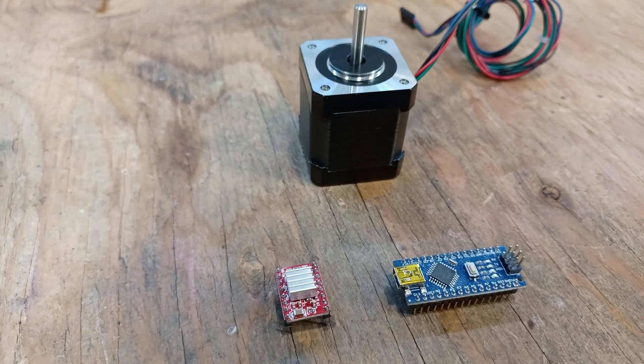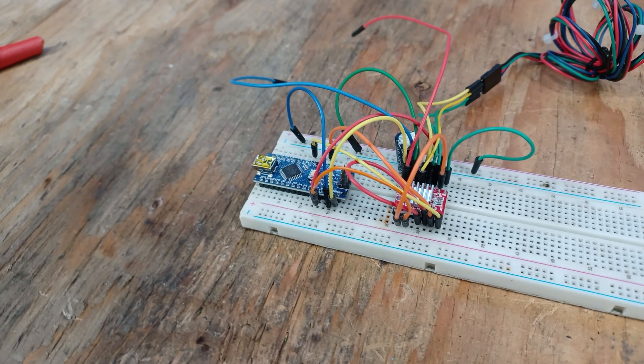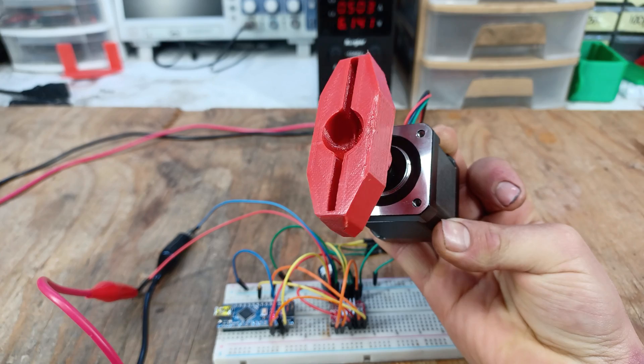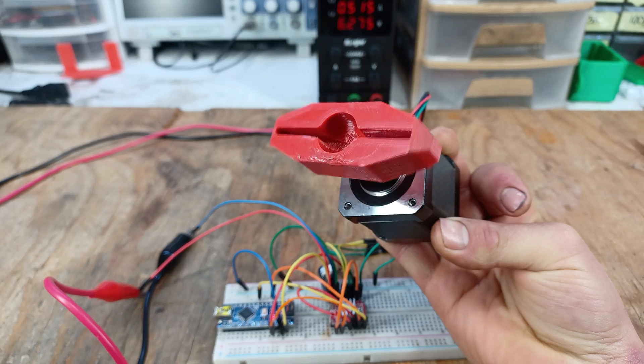Now that the mechanical parts are complete, let's head over to the electronics. I put together a circuit prototype consisting of an A4988 stepper motor driver and an Arduino Nano microcontroller, which will instruct the motor driver what to do. I wrote a simple code which tells the Arduino to send the signal to the motor driver to make the motor spin one full rotation, and then spin in the other direction for another full rotation. After uploading the code, we can see the motor spinning once, and then changing directions to spin once again.